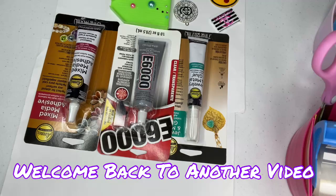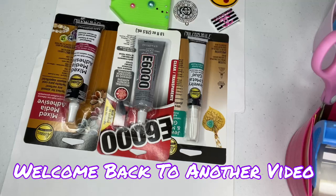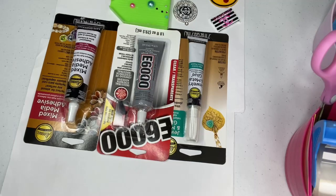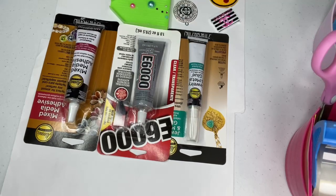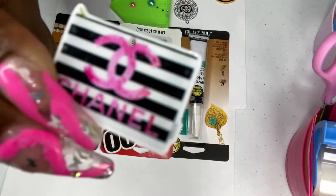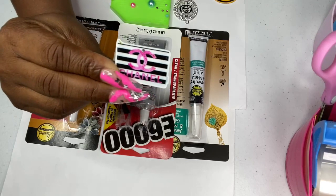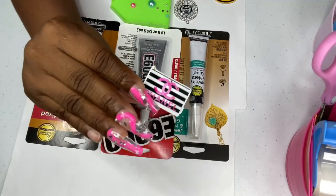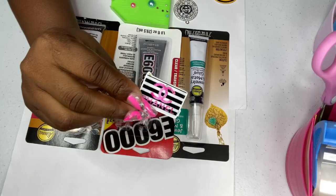Hey, your girl is back with another video. It's Sunday afternoon, and I was responding to a lot of y'all's comments. I noticed a lot of y'all kept asking me question after question about the glue. I did do a video previously on what glues I actually use to make basic pieces like this into an actual charm — into a gibbet. I felt the need to get this video out for y'all.